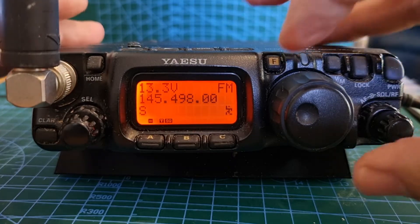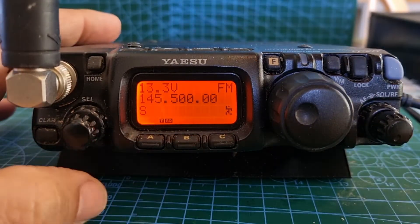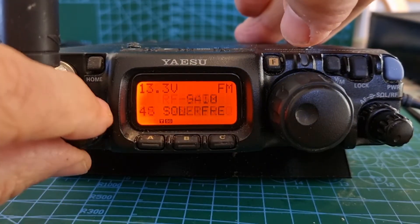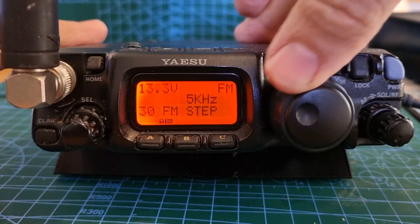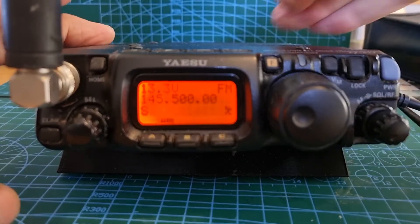Let's get our frequency back to one four five. If you can't get the correct frequency you might need to change your step — the step is menu number 30. Go to 30 and you can select your step with the VFO. Hold again once you're happy you've got everything right.